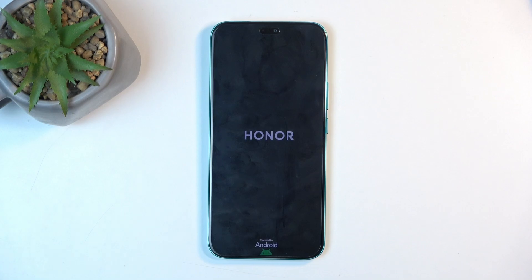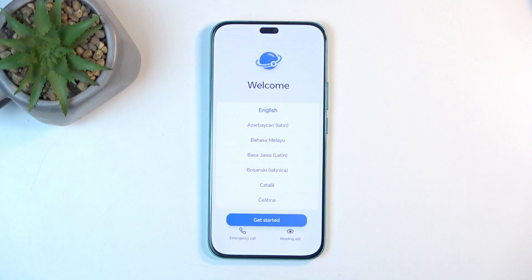Once it's completed, you will be presented with the Android setup screen. The process is now finished and you can set up your device however you like. If you found this helpful, don't forget to hit like, subscribe, and thanks for watching.